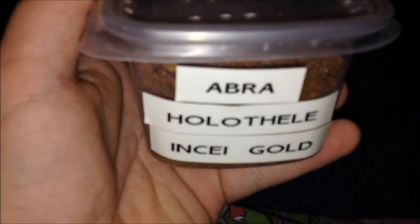This is my Holothele inti gold called Abra — it's called Abra for a reason because it teleports. I'm not going to open the lid because this has escaped on me twice. One time it ran all the way up my back when it was half a centimetre, then I lost it, looked down at my knee and it was sat grooming itself. So it's got a lot of personality but absolutely crazy. That's my Holothele inti gold — just an overall gold colour without the stripe of the regular inti.